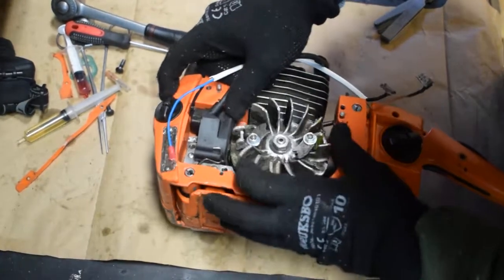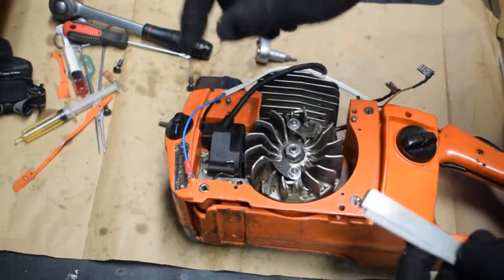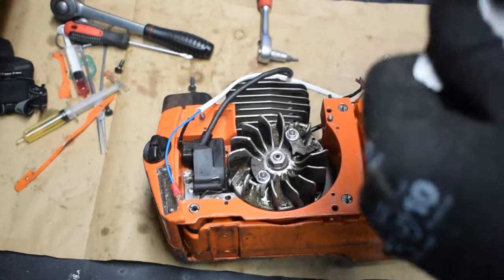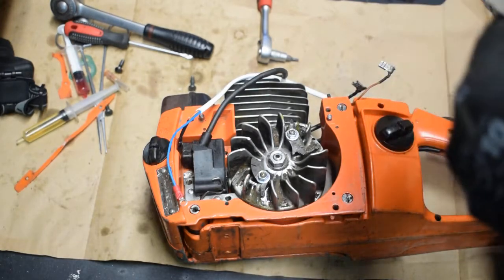The important thing you need to remember is that the air gap between the ignition coil and the flywheel should be around 0.3mm on this Husqvarna 44.